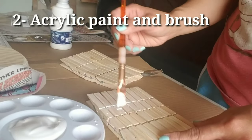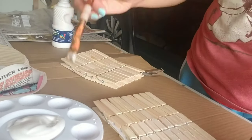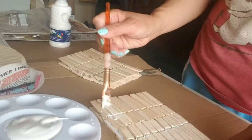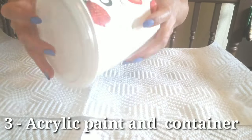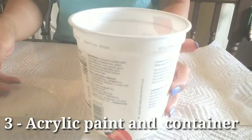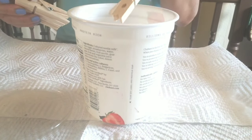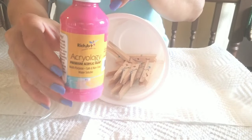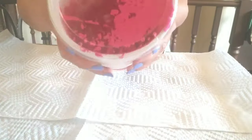The second one is acrylic paint and brush. You just easily put the color on the pin, or you can use a container. This small container is from my Greek yogurt — I saved it and just put the clothes pin in there, then put the acrylic paint in and shake it so it can distribute the color.